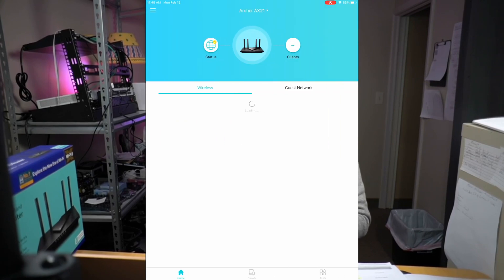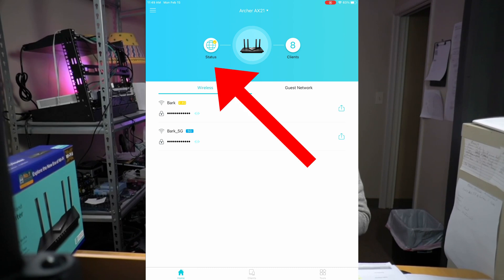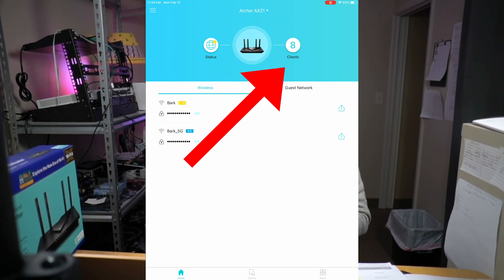If we look at the phone app, once your router is connected, your screen will show the connected router. If we click on it, it will show us our current networks and if we have any guest networks set up. At the top, it will show on the left that we are connected to the internet and how many devices are connected on the right side.